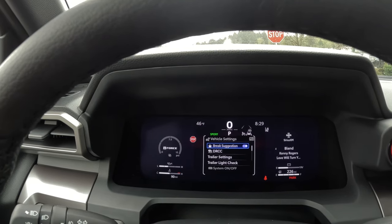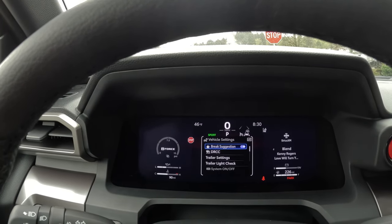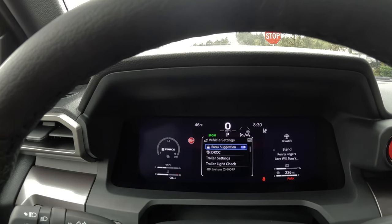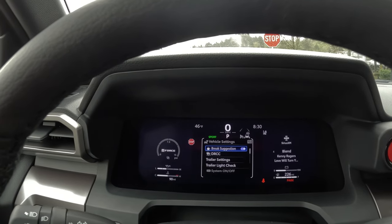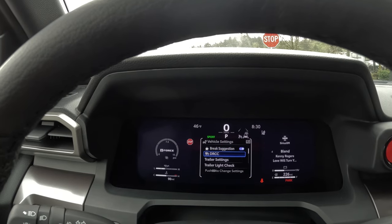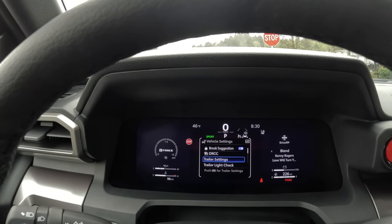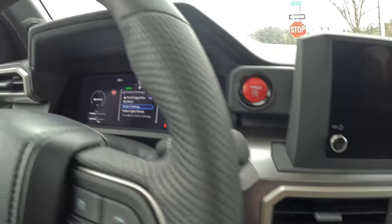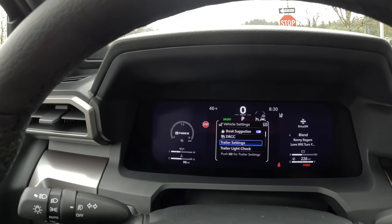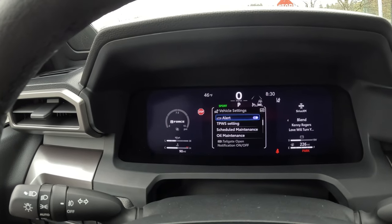Your DRCC is your dynamic radar cruise control. Settings in there determine how quickly you want it to slow down or accelerate after the vehicle in front of you speeds back up when you're on the highway with adaptive cruise set. For trailer settings, you can store up to ten different trailers and specify single or dual axle and expected trailer weight. You can also set the gain on the integrated brake controller from within this menu or digitally on the dash. Trailer light check lets you verify all trailer lights before taking off.